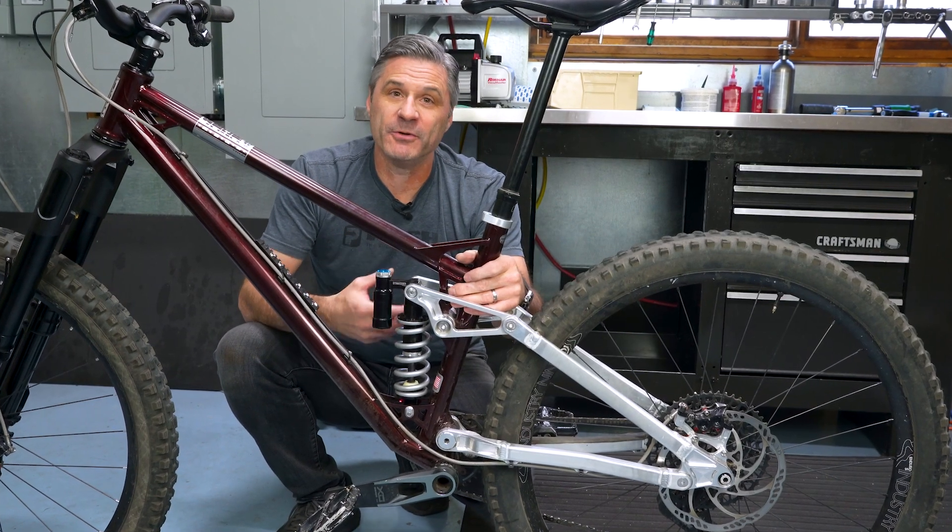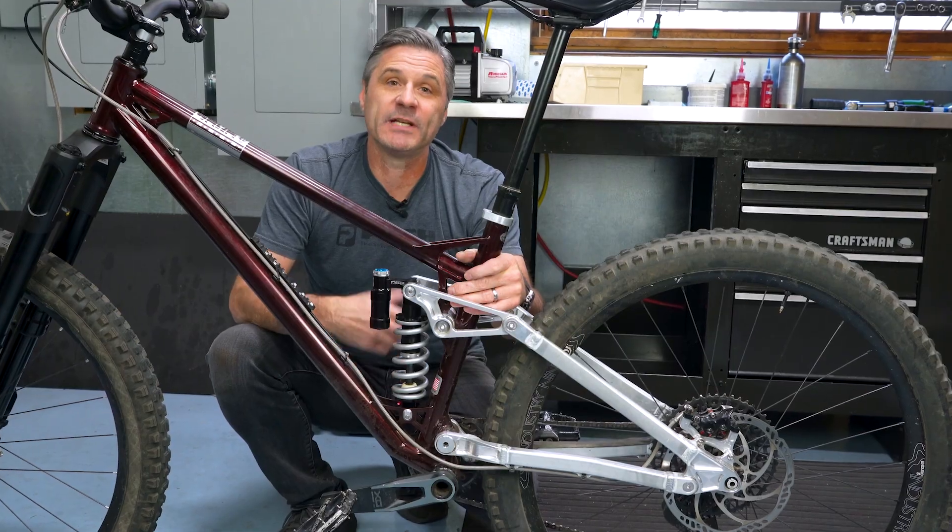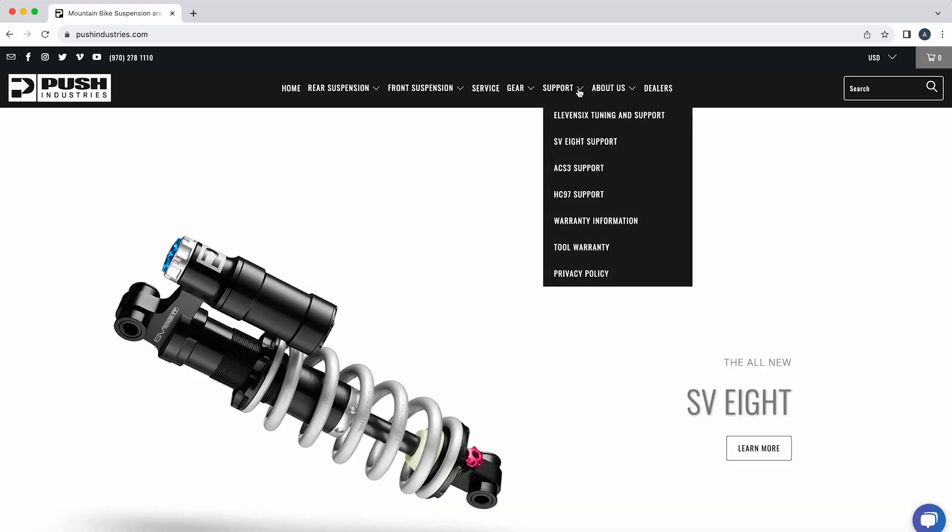We're really excited you're on our new SV-8 rear shock. For additional tuning and setup support, please refer to our website, pushindustries.com, and under the support tab, select SV8.